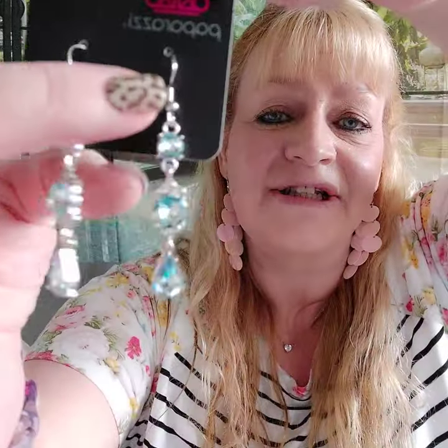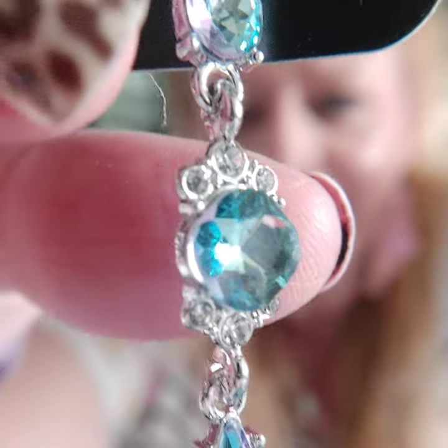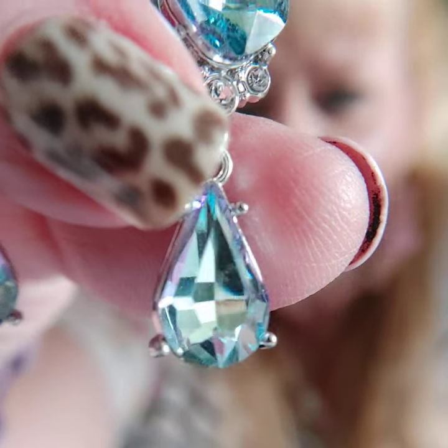Number twenty five — these earrings are beautiful. They look so fancy to me. They're on the fish hook with blue and white rhinestones. You have to see them up close because they look so expensive. These are number twenty five.